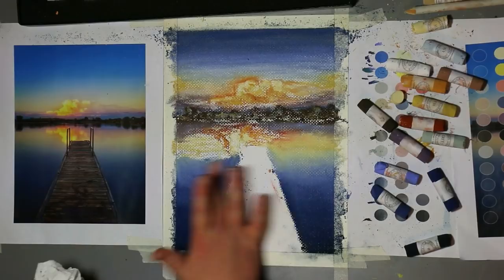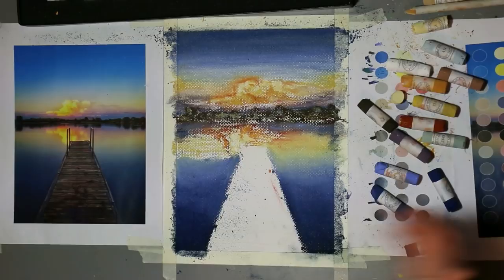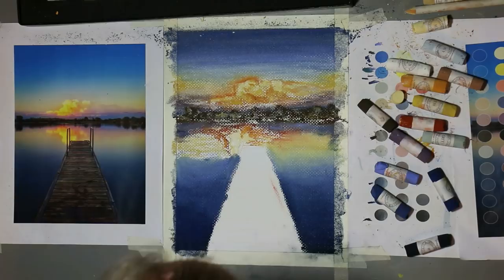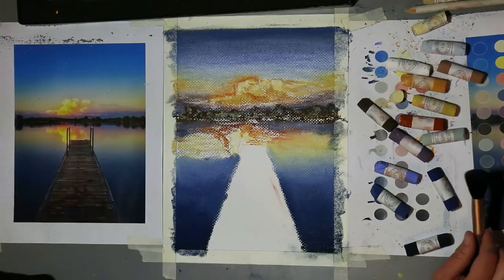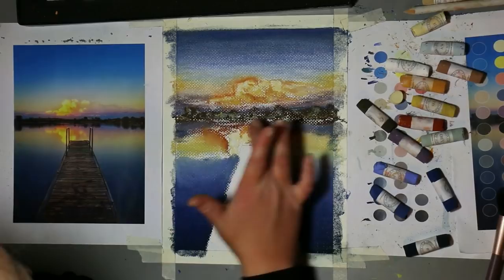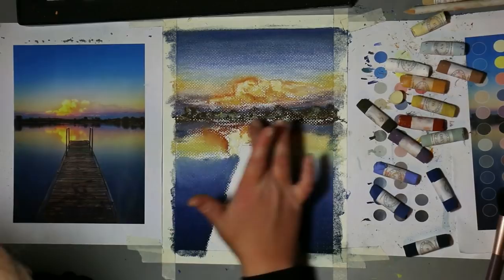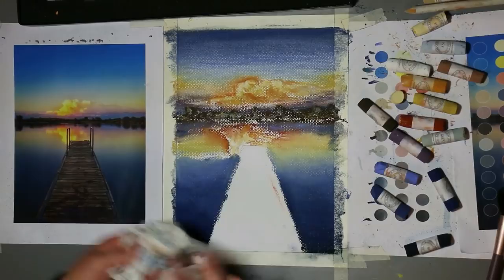I'm really taking my time here because I don't want that yellow to muddy with the blue — I want it to fade. We've almost got these rainbow colors going. One other thing to keep in mind: have water with you so you can continually wash the pastels off your fingers so they don't get into the colors you don't want. By the end of this project, I had a giant grocery bag full of dirty paper towels from cleaning my fingers throughout the entire process.